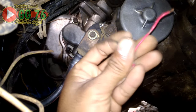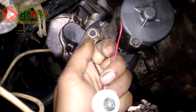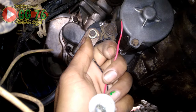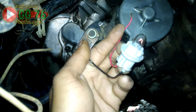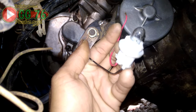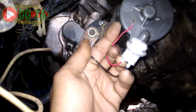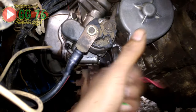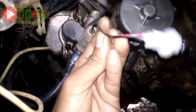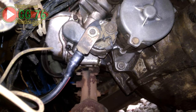Bagaimana jika menyala tapi tidak terang atau redup? Pertanda mungkin akinya sudah jelek, atau bisa jadi kabel plus dan kabel minnya yang menuju aki dan menuju dinamo, dan menuju mesin untuk bagian min, itu kabelnya sudah jelek. Bagian dalamnya biasanya rusak, tapi tidak nampak karena tertutup. Jadi plus dan min menuju dinamo harus dipastikan bisa menyala terang ketika dites menggunakan bohlam tusuk.